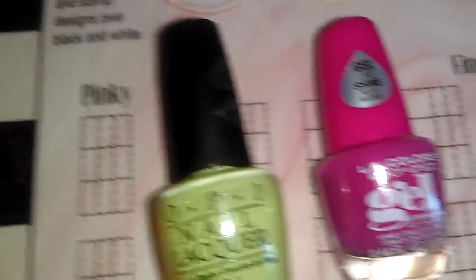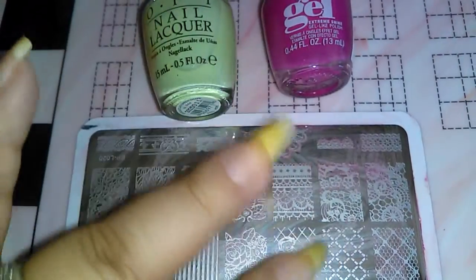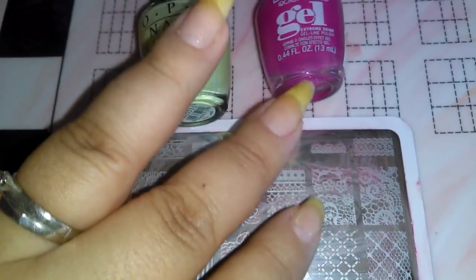It stamps awesome. I had recorded — or thought I was recording — a design I did with this. I had a green base, the pink I had stamped, and then I had painted my tips pink, and over the tips I had white bows.